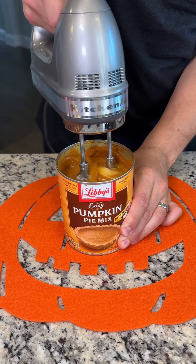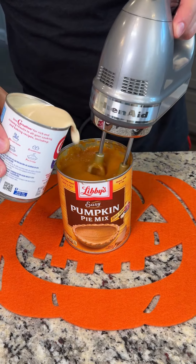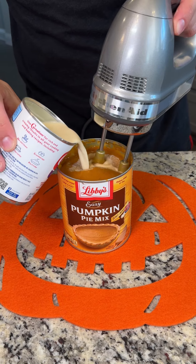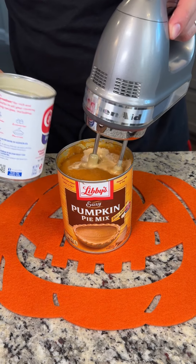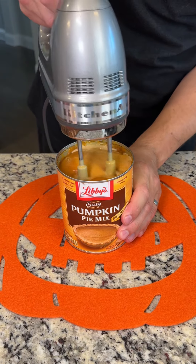We have a little egg there that's having trouble mixing, but we got it. And we're going to pour in about half a can of evaporated milk, and we're just going to mix this all in until it is nice and smooth — get it looking delicious.